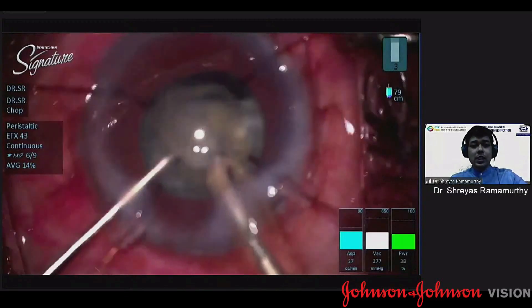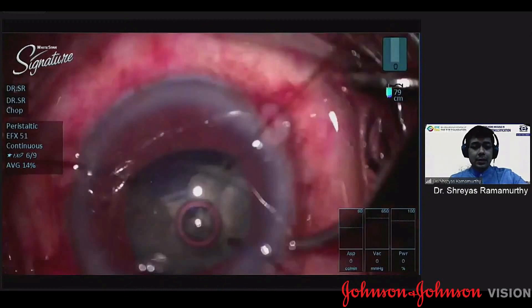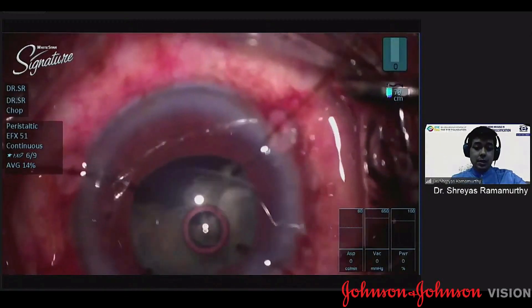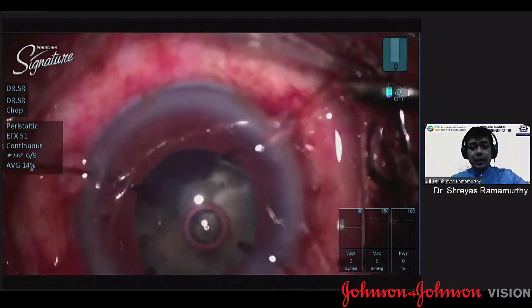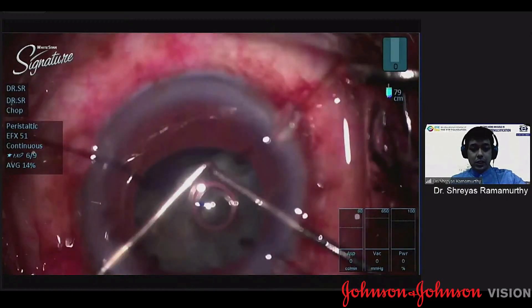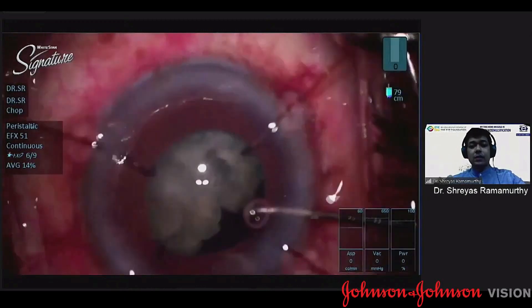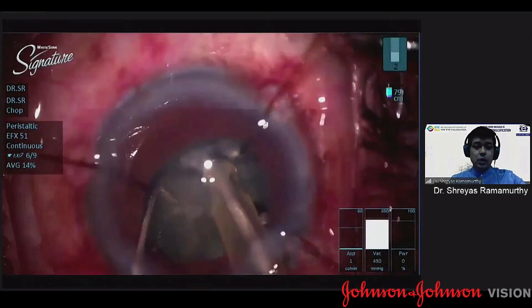The next question is when do you want to use the CTR. It's very well said that a CTR must be used as late as you can, but as early as you must. As soon as you start seeing posterior zonular weakness, the PC will keep surging up as you're doing phacoemulsification. Once you've evacuated the initial couple of pieces, you have sufficient space to easily put in your capsular tension ring.